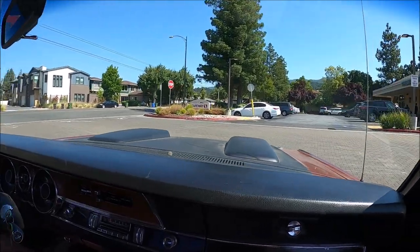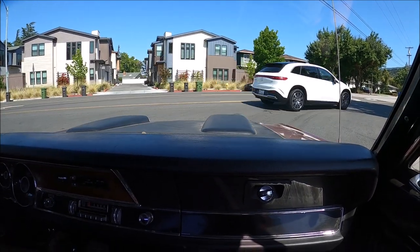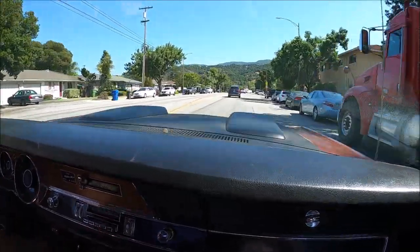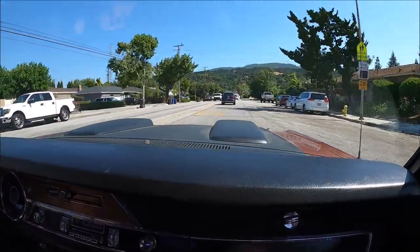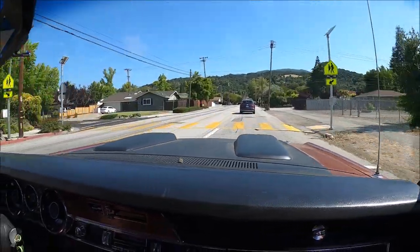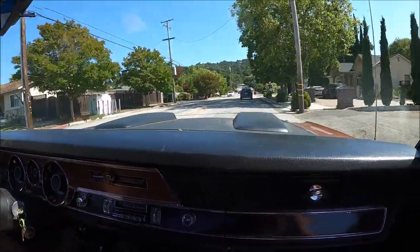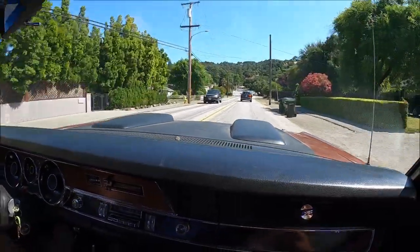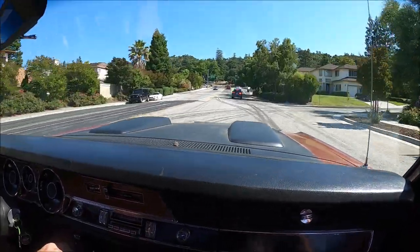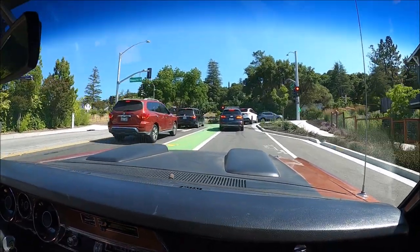Electric vehicle. Another bitchin' ride. Gee, I wish I could have one of those. Everybody that's not from California is not used to seeing that much. I think it'll probably go pretty good. I can't wait to just get the carburetor dialed in just right, and then that'll be done.